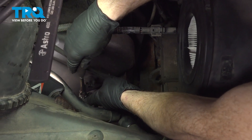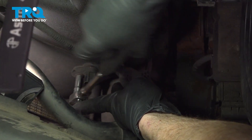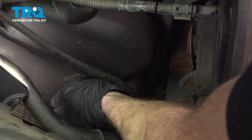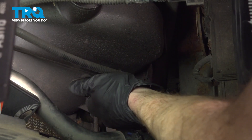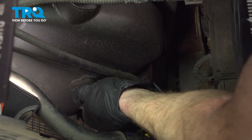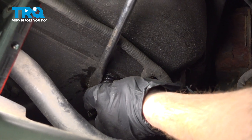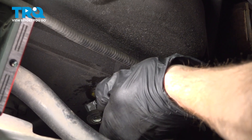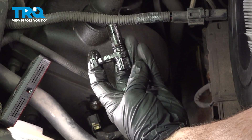Continue on to your one 8-millimeter headed bolt holding the cam position sensor to the engine of the vehicle. Remove the camshaft position sensor from the engine — just give it a little wiggle and pull it right out of there. If you need to, you can also try prying it out; just be careful not to break it. There it is, friends.